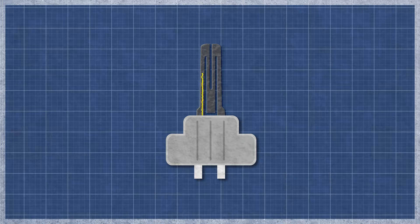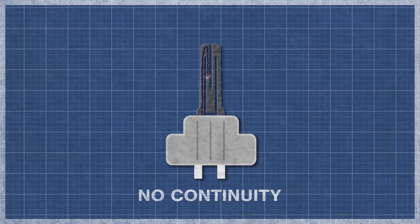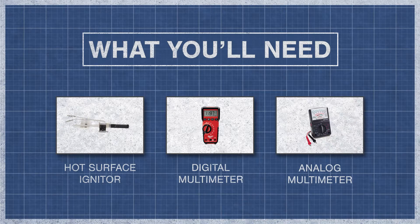It's best to perform a continuity test, as this will determine if a continuous electrical path is present. Without continuity, the igniter will not function. All you'll need is your hot surface igniter and a digital or analog multimeter.